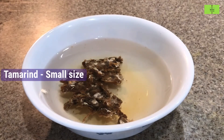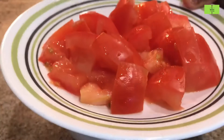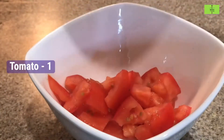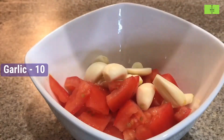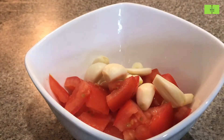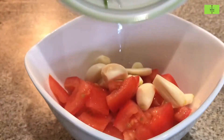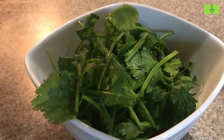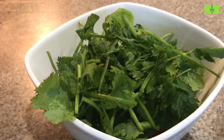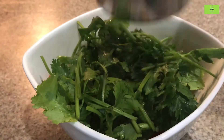Soak lemon-sized tamarind in water for 15 minutes. Add 1 tomato in a bowl, 10 garlic cloves, and 1 handful of coriander leaves. Coriander leaf is a rich source of fiber and iron. Add half a cup of water and put all these in a mixie.